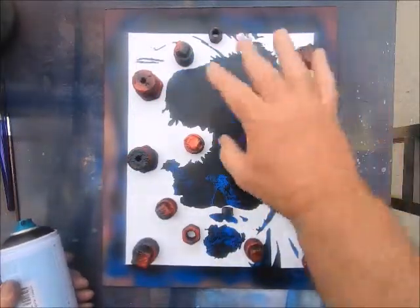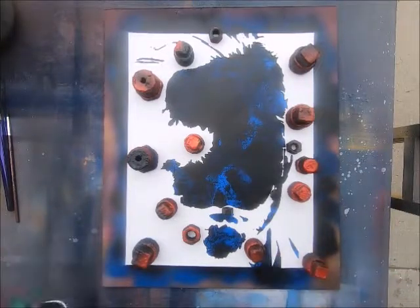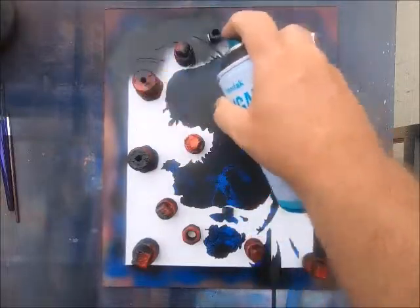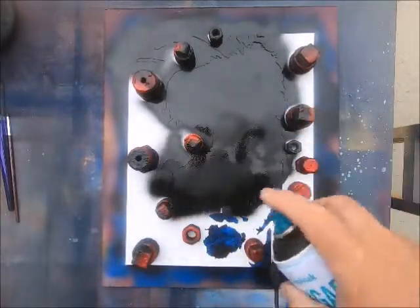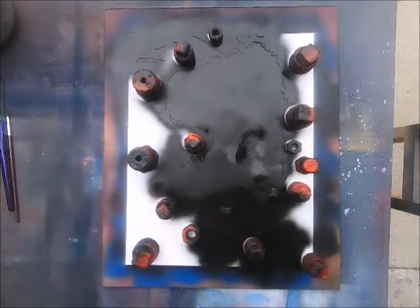I didn't want to bore you guys with me putting the weights down. I get a lot of questions about what these weights are — they're just little end caps. I went to a garage sale and the guy had hundreds of them for next to nothing, so I grabbed a lot of them. Let's put a layer down of Licorice here and see how it looks. While you're painting, it's real important to keep the can moving — if you can hear the ball rattling inside, you know you're doing it about right.